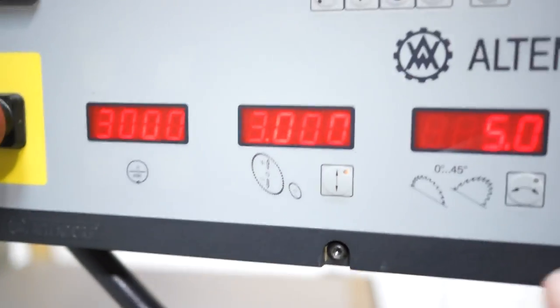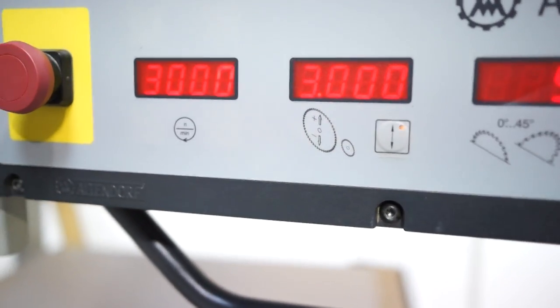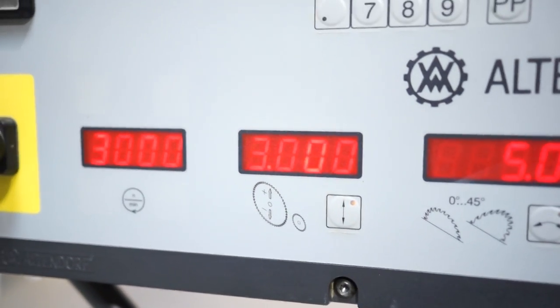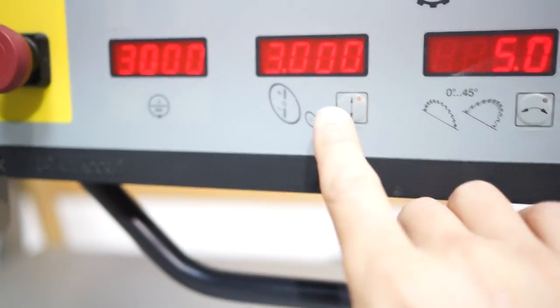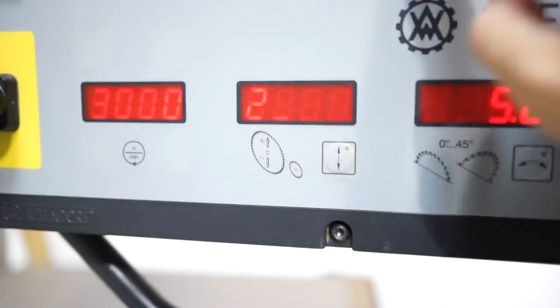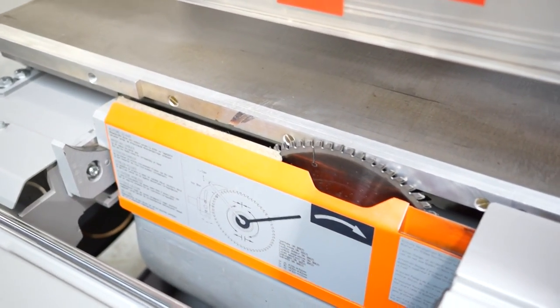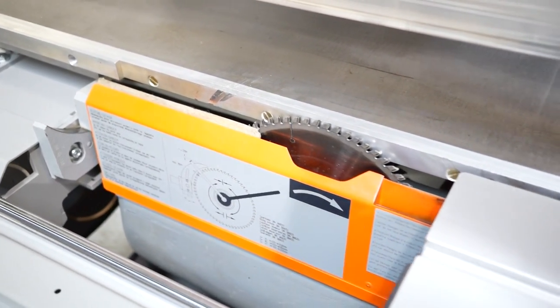If you want to raise and lower your blade, it's the same thing. You can do all this at once too — adjust the angle, the height, and your fence, then hit start and it'll do all of it at once. You come in here for your blade and say 2 inches, hit start. Note: the blade is calibrated to a 16-inch blade but currently has a 12-inch blade, so that's going to look off.